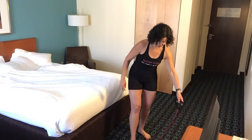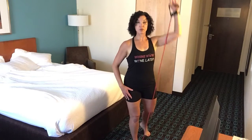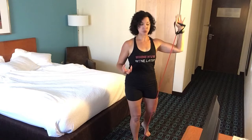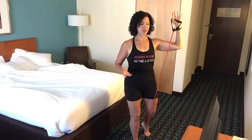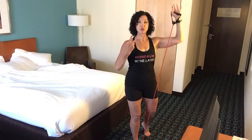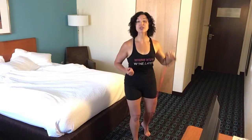I'm working out barefoot. You, of course, can put your shoes on, whatever you're most comfortable with. I do like to work out barefoot whenever possible, because it makes my feet do their job of gripping the floor, helps strengthen my ankles, and actually just feels better. So that's our shoulder press.